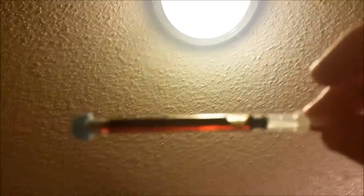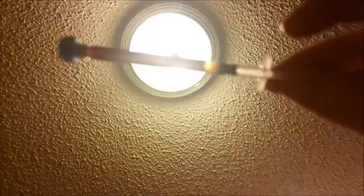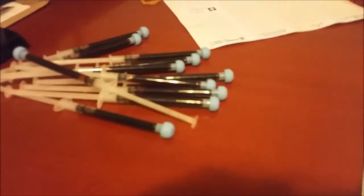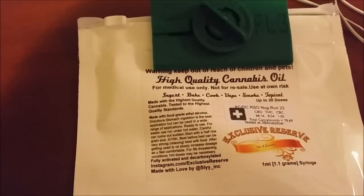This is one of the syringes — it is very much see-through, golden and beautiful. Some of these I'm saving for myself, and these ones will be going to the dispensary.